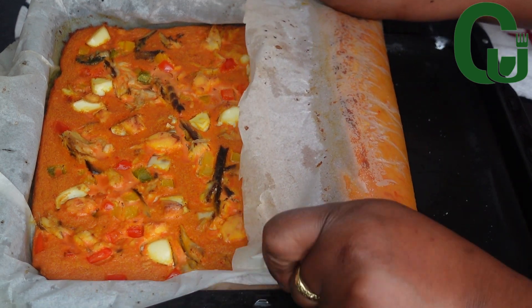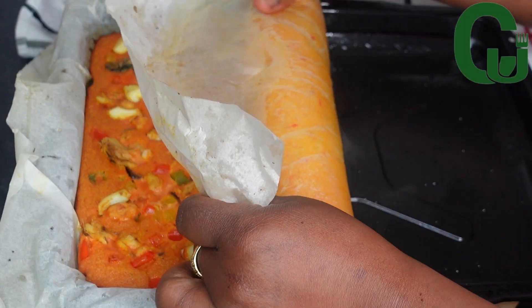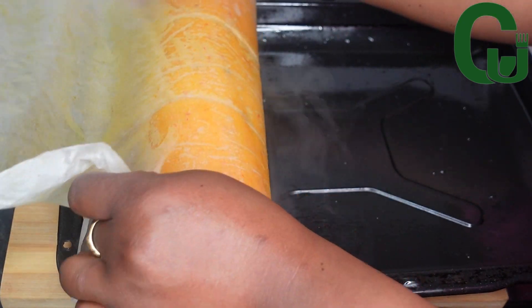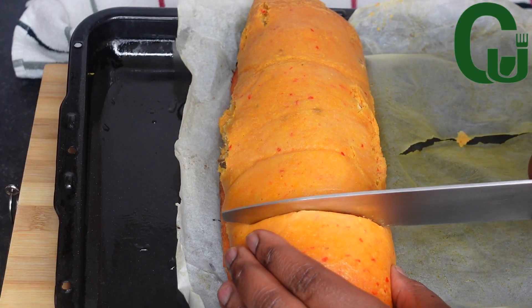Cut and complement with anything you prefer. It's so fast, easy, and delicious — I hope you give it a try! That is it for today's video. Thank you for watching and see you in my next one. Bye!